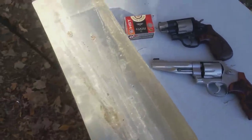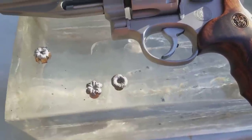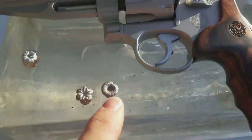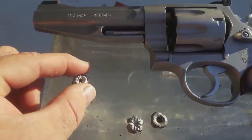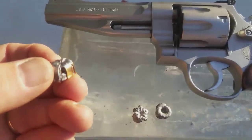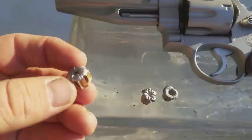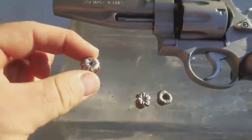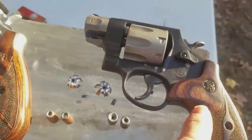Let's go ahead and cut these out and see what we've got. As stated earlier, I'll link to the video where these projectiles came from — these two were from a four-inch 686. Now this one is from today: this is the Federal Premium that we shot today that came out of the 627 five-inch.